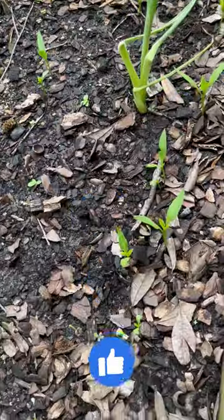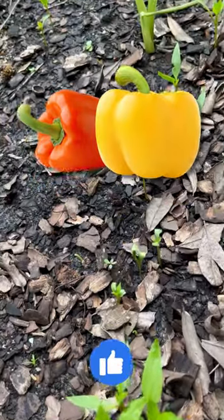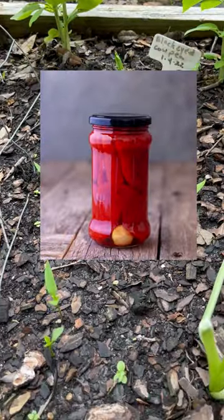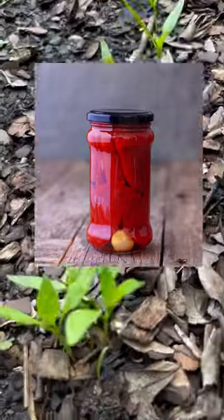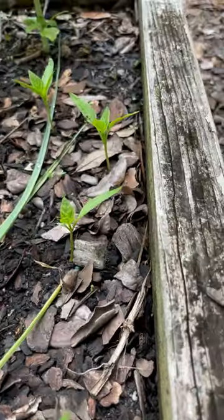These will be bell peppers and I'm planning on canning them. You can roast them — put them on the grill and char them up a little bit — and then put them in olive oil in a canning jar. It turns out wonderfully. I grew up with canning in my family and it's a great way to preserve your food and makes it easy to have it accessible, so you can continue to enjoy the food you've grown from scratch.